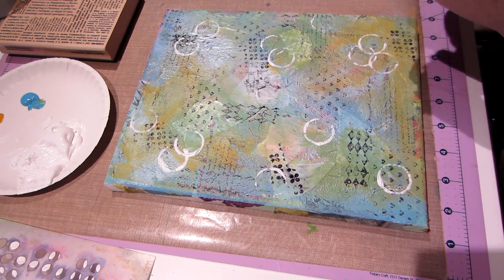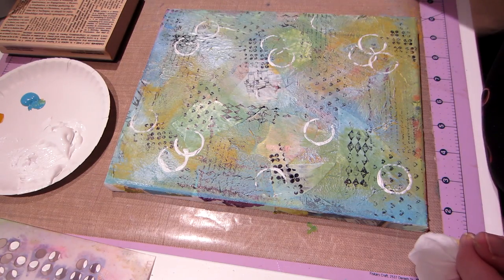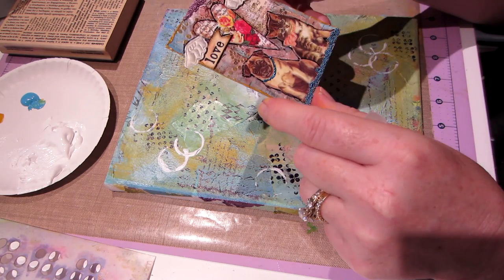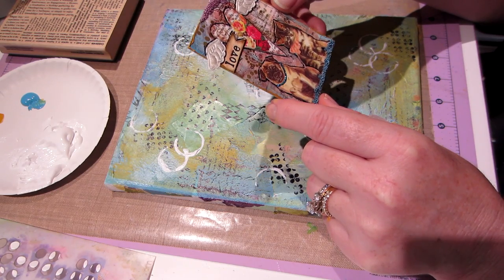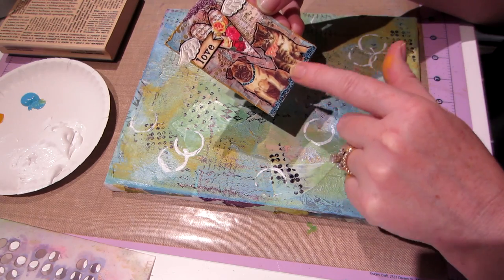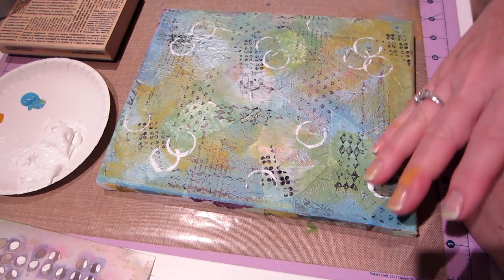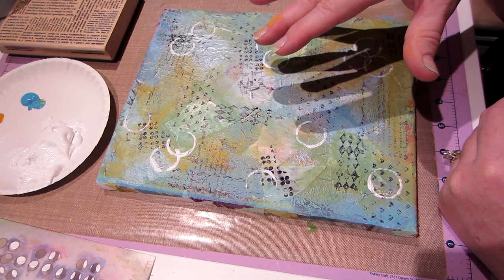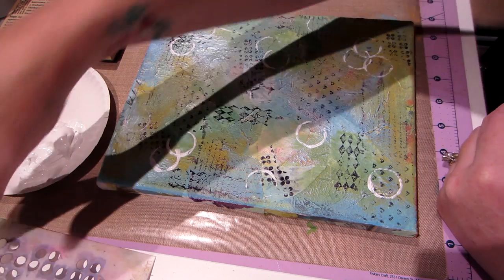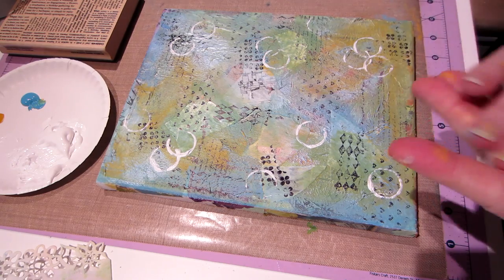Now I want to do some embossing. I want to look at my little ATC card over here. So I made these ATCs and really I didn't do much stamping — I only did embossing. I did a little stamping and then embossing, and I might have to put some of these on there too. It's looking kind of like... the collaging is gone, pretty much. That's what bothers me about doing a piece like this. I'm going to come back and emboss — I got to change my battery first.